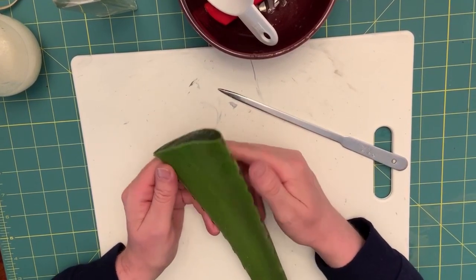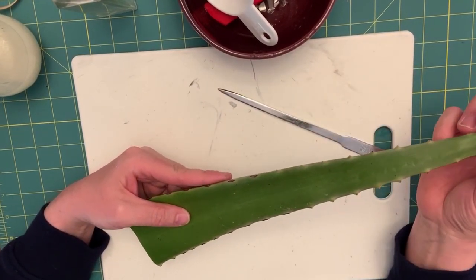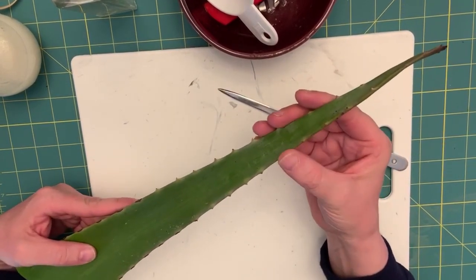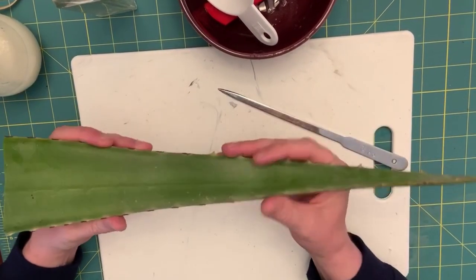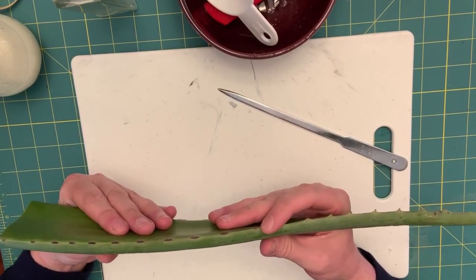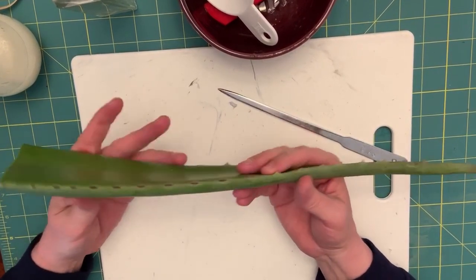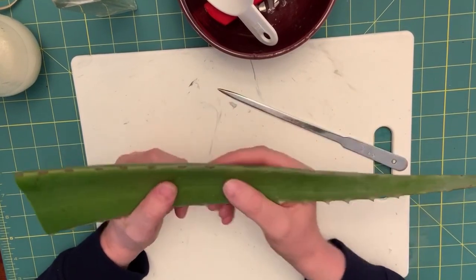Some aloes do not have that yellow sap, but if you're not sure wash it anyway just to make sure you're not getting an irritant. Also watch for the spikes — some of these are quite sharp, especially as you get to the end. Please be careful when you're handling the aloe and using your knife. If you're a younger viewer, please do this with a parent or guardian. It's very easy to cut yourself because the gel is so slippery.